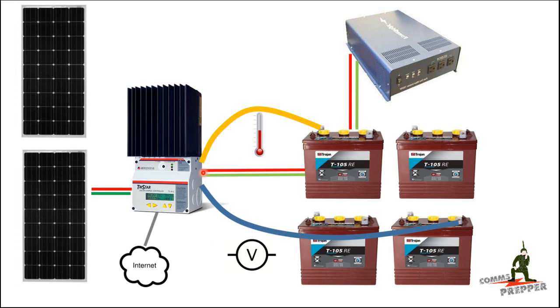The voltage compensation sense line is designed to compensate for voltage drop across the charge leads. Let's say the charge controller is putting out 14 volts — there's some resistance in the wire so it might be 13.8 volts getting to the battery. This sense lead will pick up that difference and send it back to the charge controller.